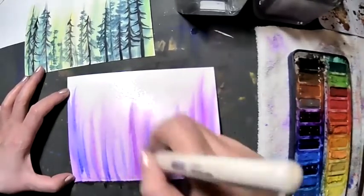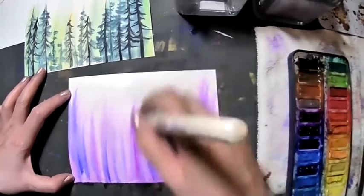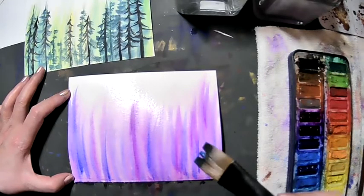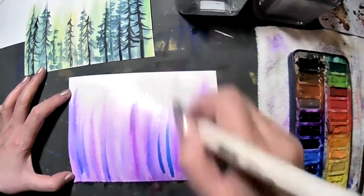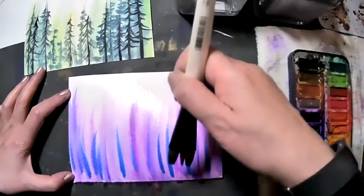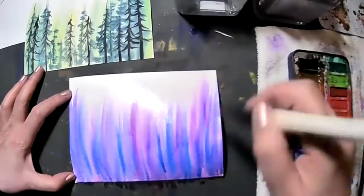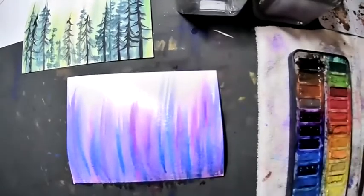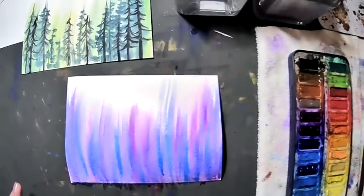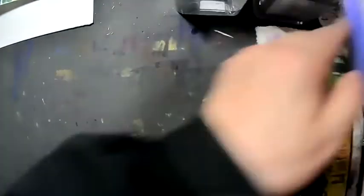Don't worry about details. Continue blending, brushing and pulling the paint up. I'm going to use some teal blue as well — just a little bit. Notice I didn't wet the paper at all; I continue to lay the paint down first, then turn sideways and pull it up. I think that's a good enough background for now. I'm going to set it aside — it will take overnight to completely dry, but it will be dry enough that I can put some other layers on top.